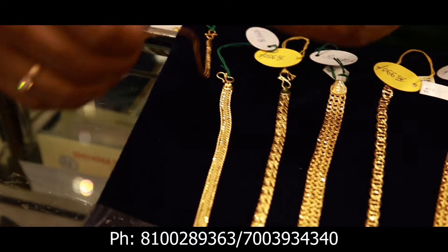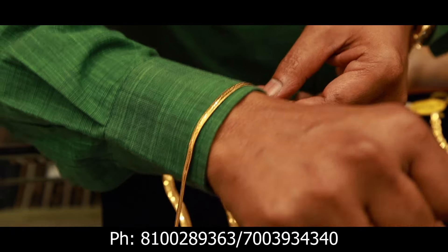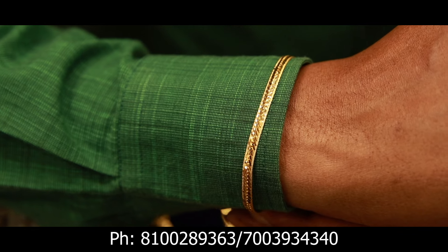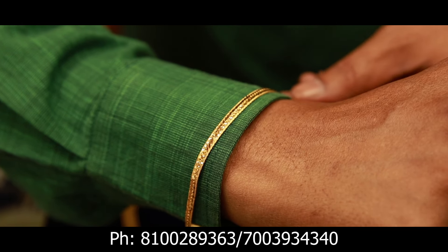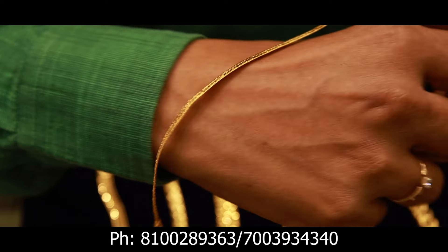As you can see, look at this — the total MRP is 810. It costs 810 rupees.